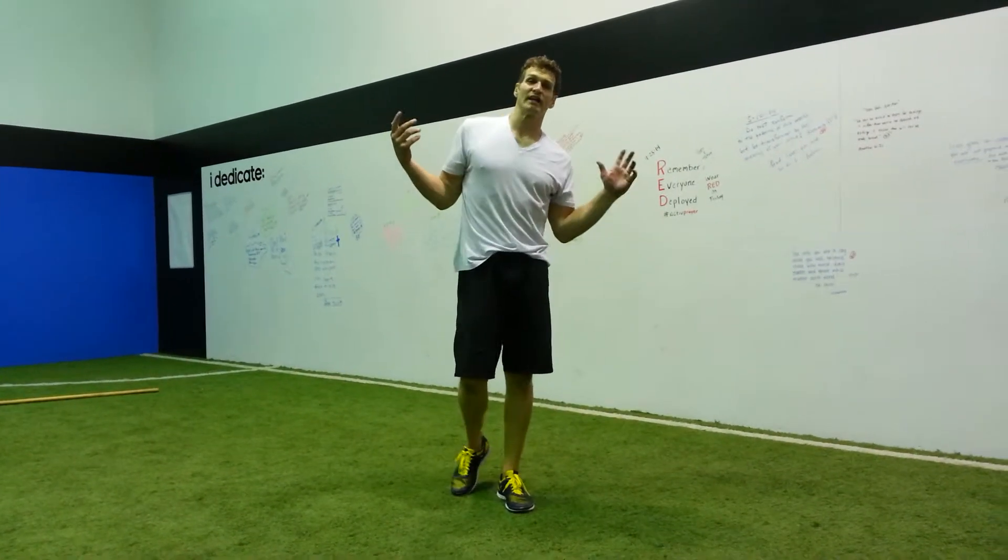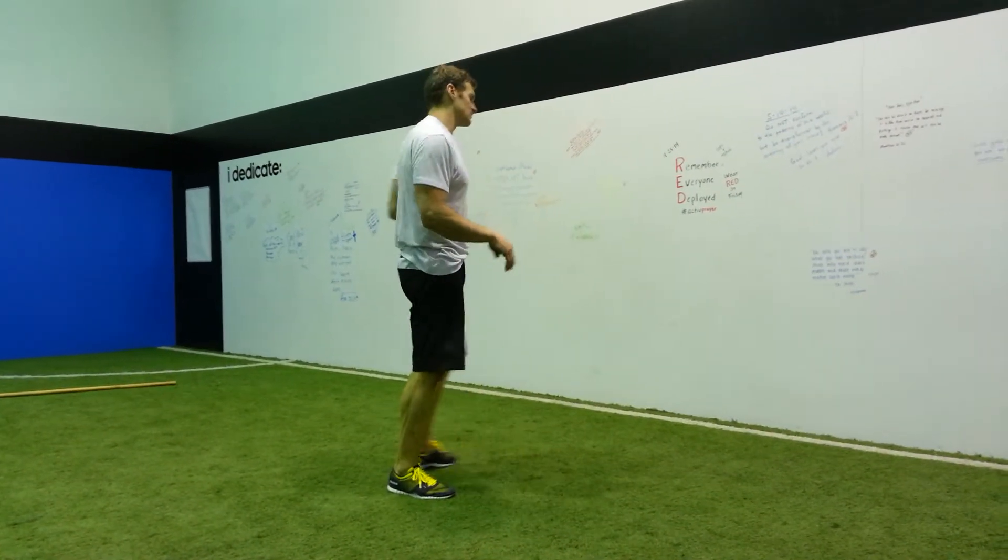Real simple handstand — wall handstand, leg scissor. Just get up and throw a handstand on the wall.